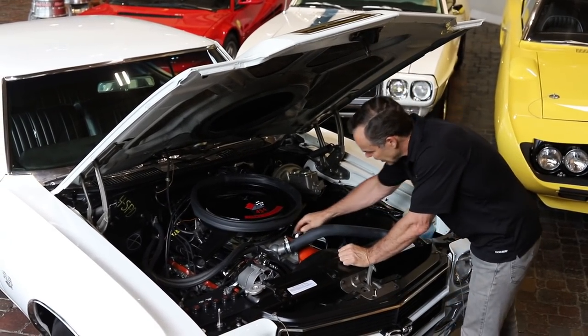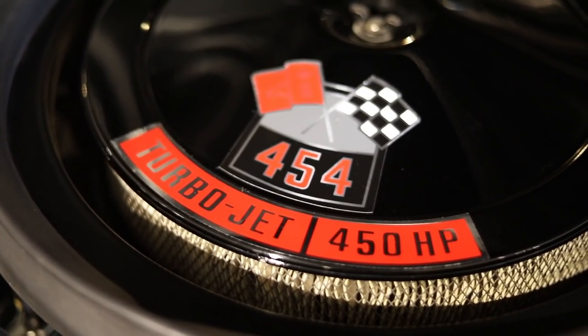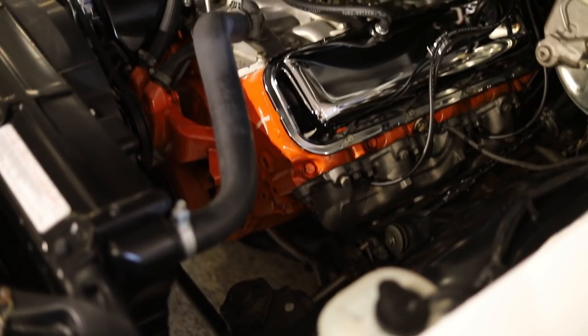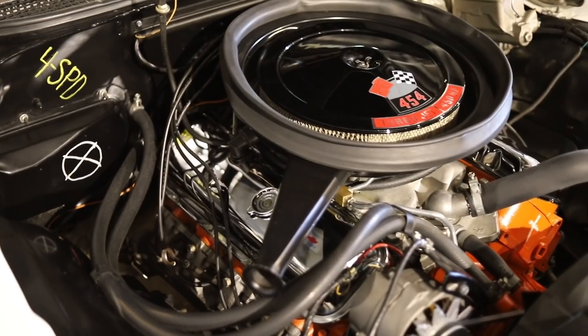Here are the visual differences. You had a low-rise aluminum intake, you had an 800 Holley sitting on top, you had a solid lifter camshaft — unlike the LS5 — and a pretty lumpy cam: 520 lift, 316 duration, and a fairly big valve in there.